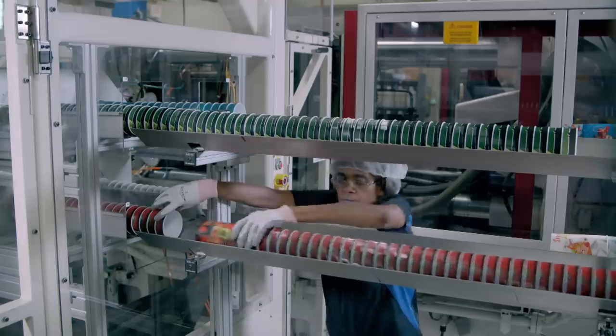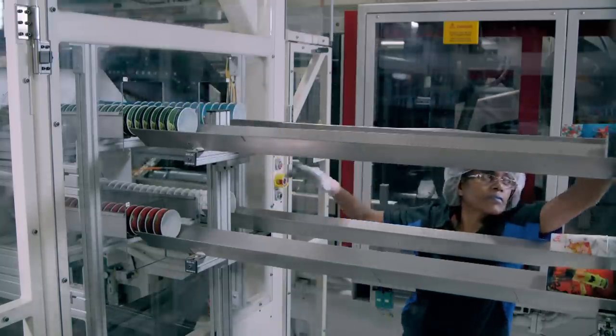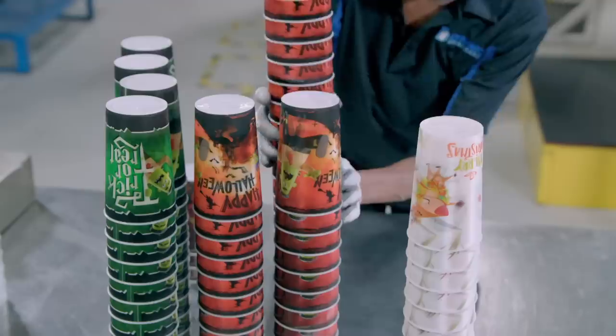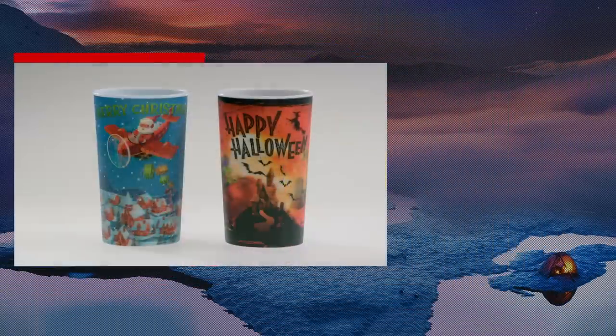They're then packaged for shipment. No ordinary beverage container — these 3D cups have images that appear to have both depth and motion. It all depends on how you look at them. Either way, I hope yours is half full.